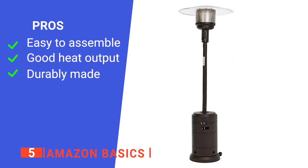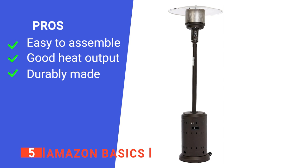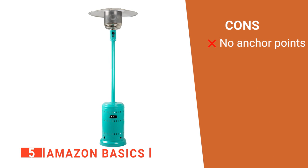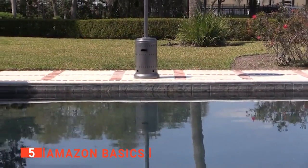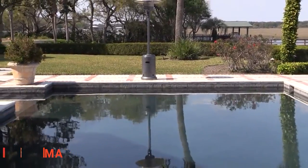Its pros are: it is easy to put together, it is pretty efficient, and it has a rugged construction. However, it has no easy way to secure it to the ground, so it needs to be stored away during bad weather. The Amazon Basics is a simple, no-nonsense device that gets the job done and keeps you warm.